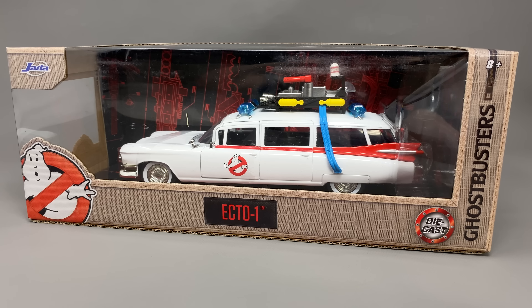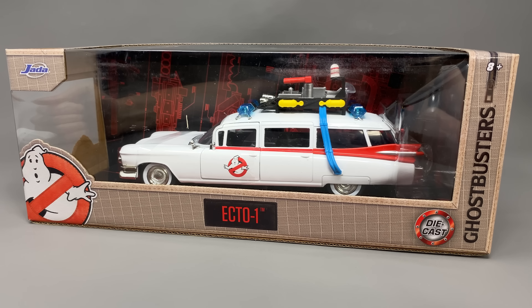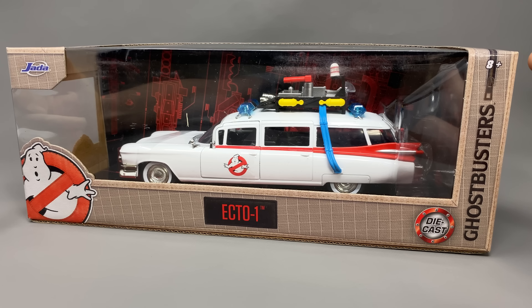Hello everybody and welcome back to the channel. Who are we going to call for this video? Well it's Jada Toys. Thanks to them we're going to be taking a look at their 1/24th scale Diecast Ecto-1.